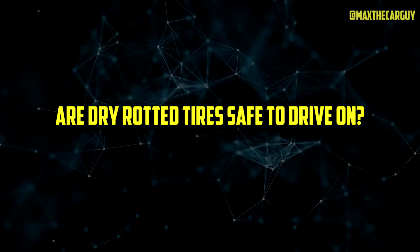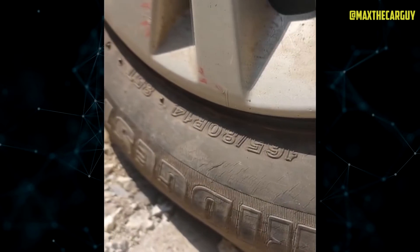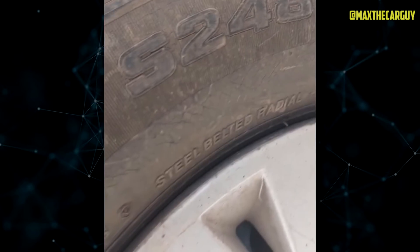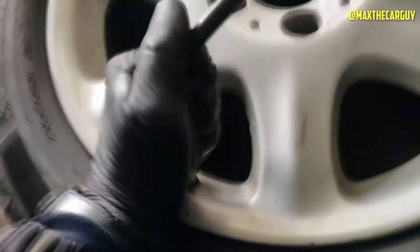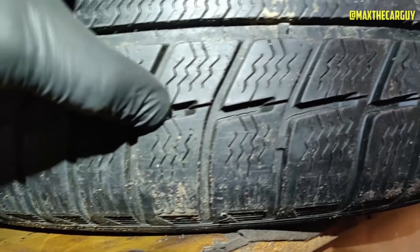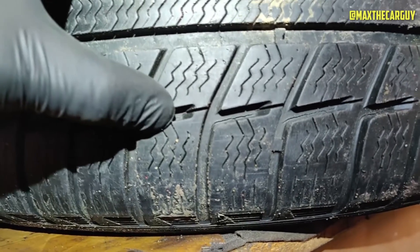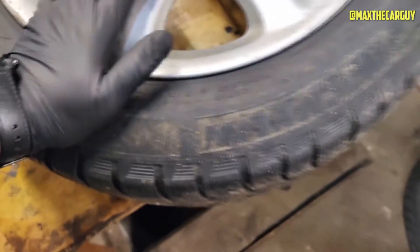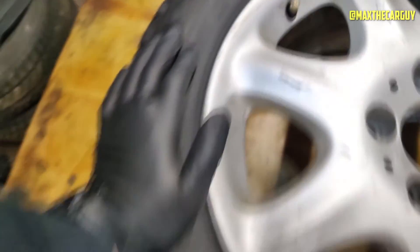Are dry rotted tires safe to drive on? No. Dry rotted tires are unable to hold air as well as healthy tires, so it only takes a short while for them to fail. Tires with sidewall cracking can fail with minor air leaks, but occasionally they completely blow out. This occurs when air begins to push through the crack, causing it to widen even more. As you drive, the tire's overall integrity eventually fails, resulting in a complete blowout.